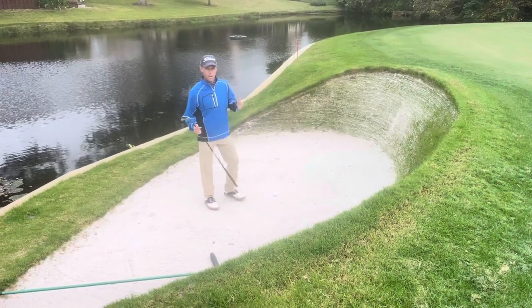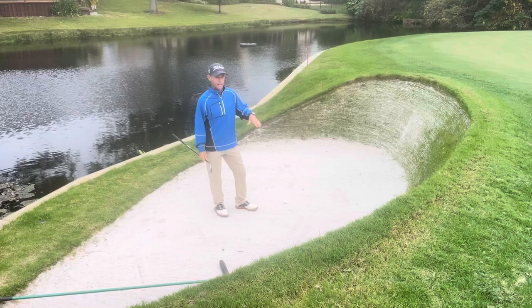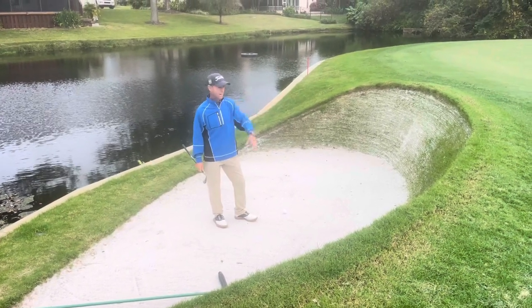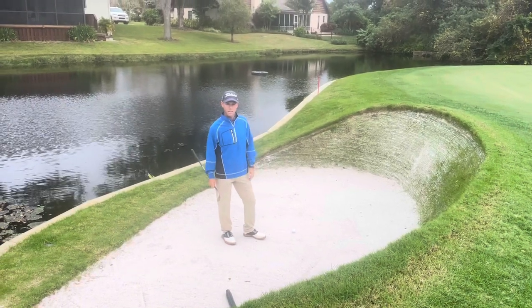Hello Orange Street members and guests. We're here at number 11, in the front bunker. I've got this five-foot stock face looking right at me — I've got to get the ball up quick and stop it right next to the hole.